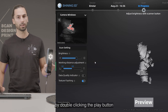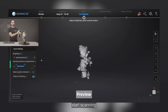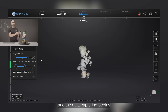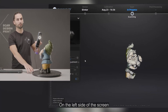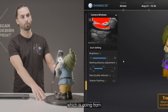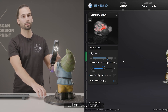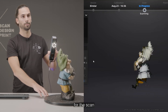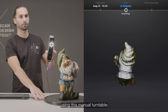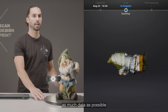I will exit the brightness settings again by double-clicking the play button. At this point we are ready to start scanning, so I will click again on the play button and the data capturing begins. On the left side of the screen you can see a distance indicator going from red to green to blue. I need to make sure during all the scan process that I'm staying within the green distance, which is the optimal distance for the scan. I'm turning the part using this manual turntable and turning the scanner to different orientations to make sure I capture as much data as possible.